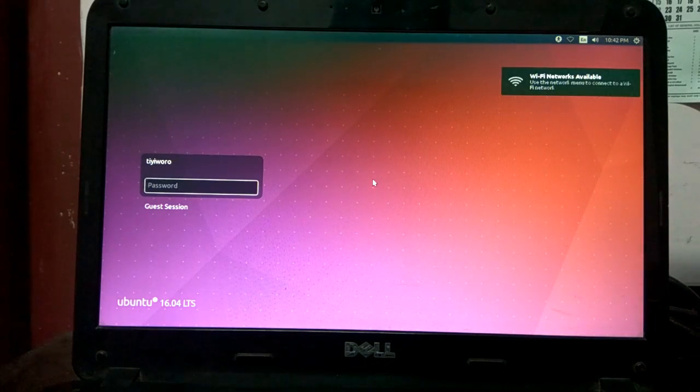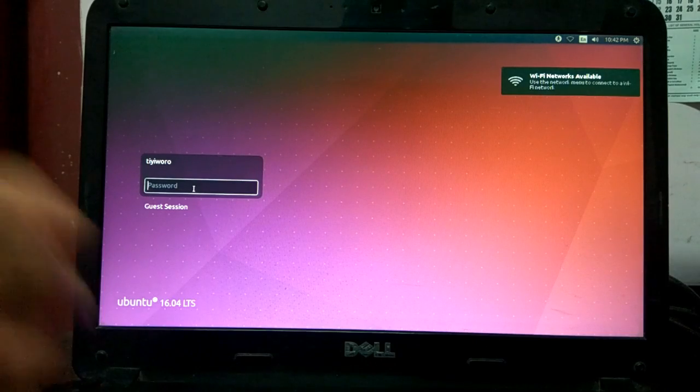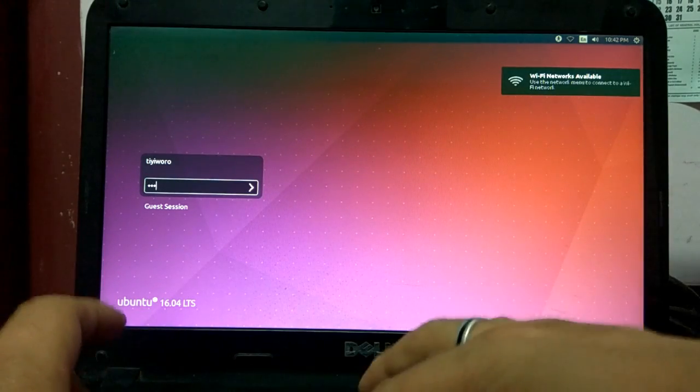We are at the login screen. I suppose I did not forget the password I set.